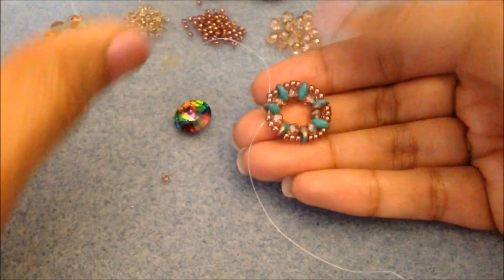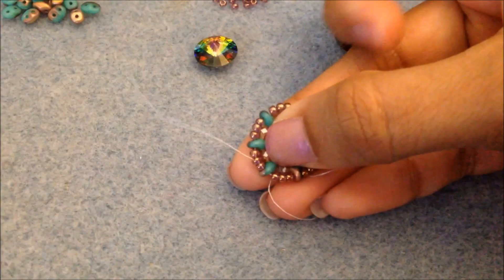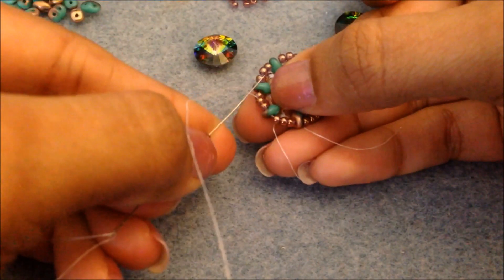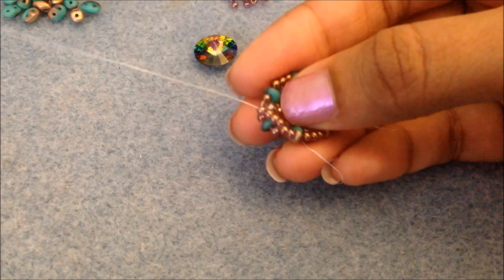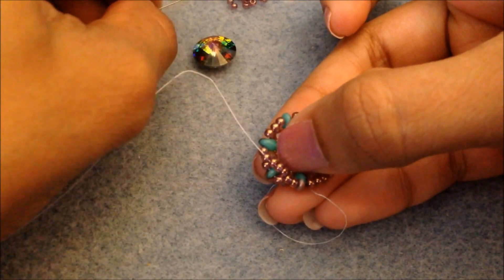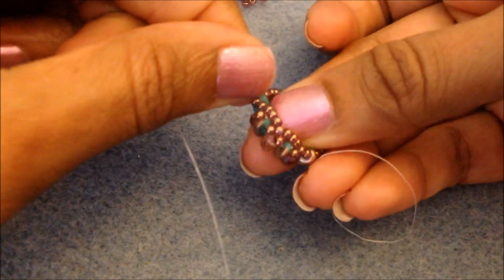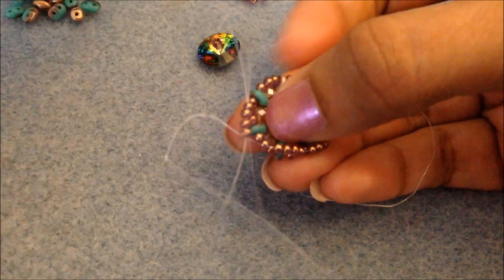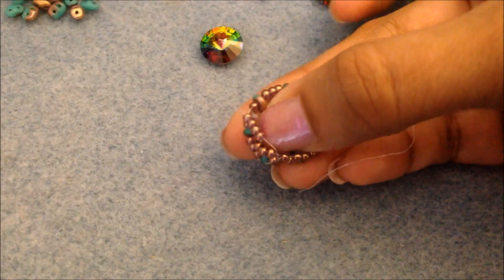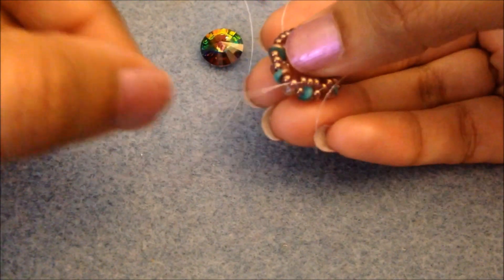Pull and you're going to see it start to fold in — and that's what you want. For this next round, you are going to add three seed beads, but you're only going to add them to the middle bead from the previous round. Make sure you're giving it a good tug as you go all the way around — three beads, then through the center. What this does is create a nice lacy pattern and also create a little basket for our rivoli. See how it's pulling up? We've got to do this about three more times.